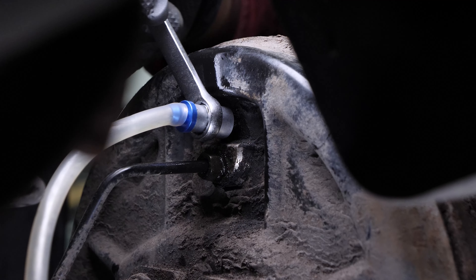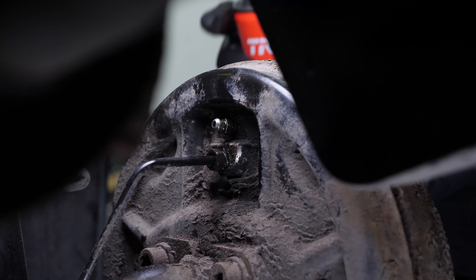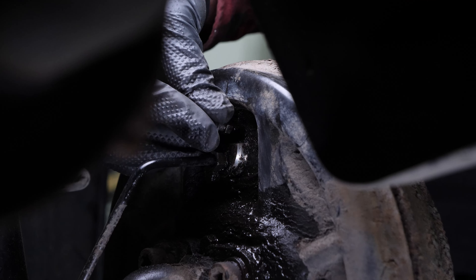Once the system has been bled and clear, bubble-free liquid flows, all you need to do is close the bleeder valve and disconnect the tool. Remember to clean the bleeder valve with brake cleaner to remove all traces of brake fluid. Then put the bleed cap back on.